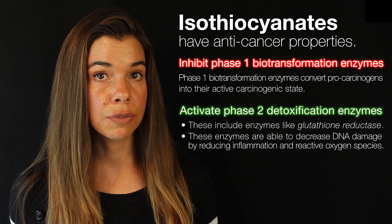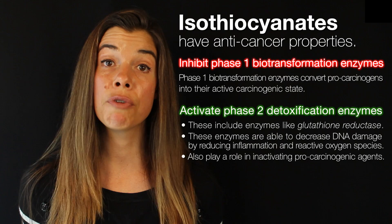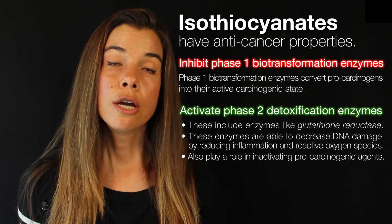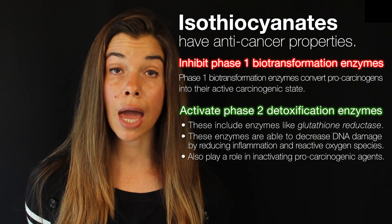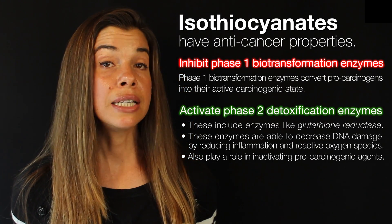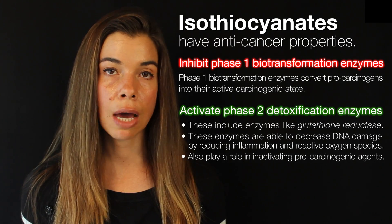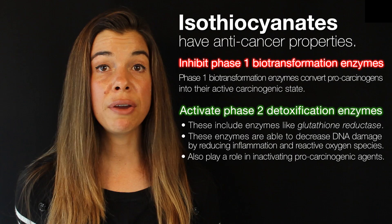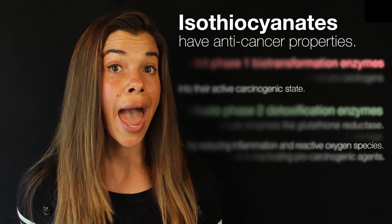Additionally, phase two detoxification enzymes inactivate pro-carcinogens and prevent them from becoming carcinogens. Generally speaking, we want to have less of the phase one biotransformation enzymes and more of the phase two detoxification enzymes. For this reason, isothiocyanates have been shown to be very potent at preventing cancer initiation, both in animal studies and in human studies.